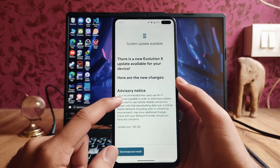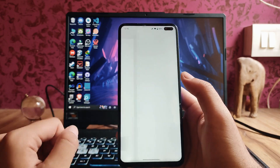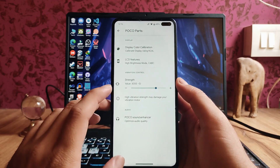This is the first build and the latest build update is available here, which is a great thing. We also get to see the Poco parts in the first build of Android 13, which is really good.